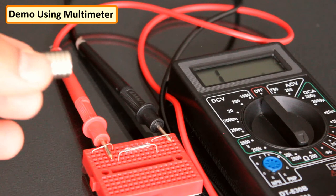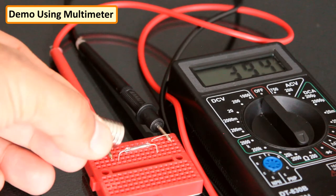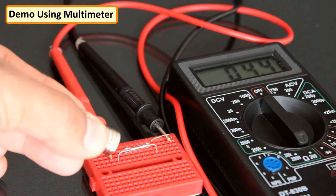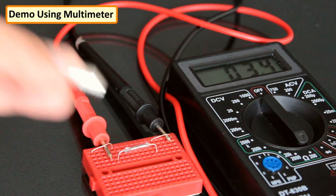Using a multimeter I am going to show you how a reed switch works. When I bring a magnet close to the switch, the multimeter shows continuity as the contacts touch each other, completing a circuit. When the magnet is removed, the switch returns to its normally open state.